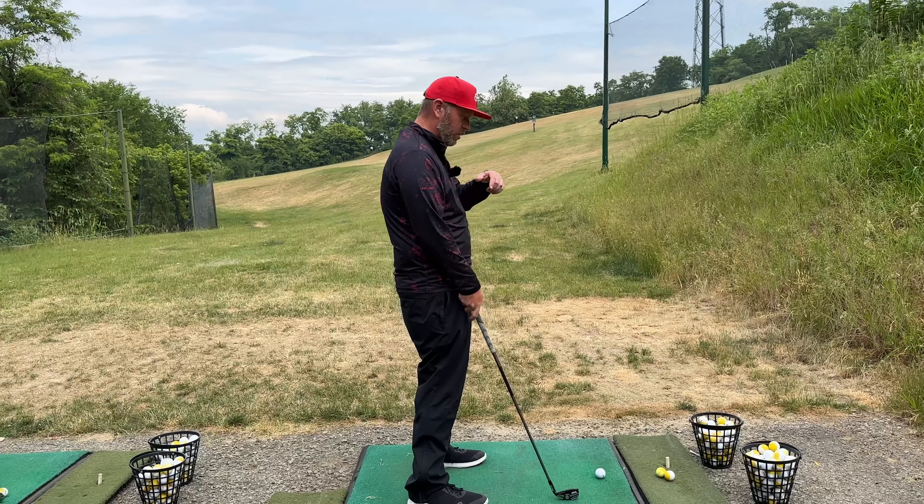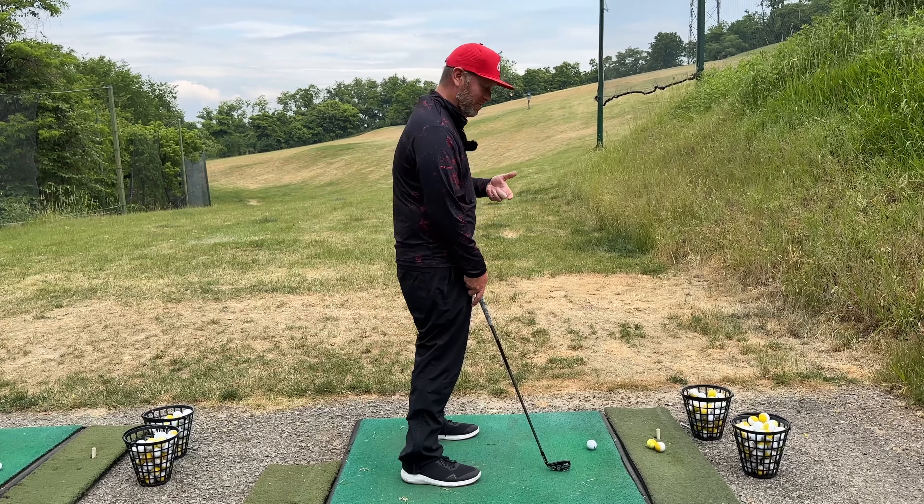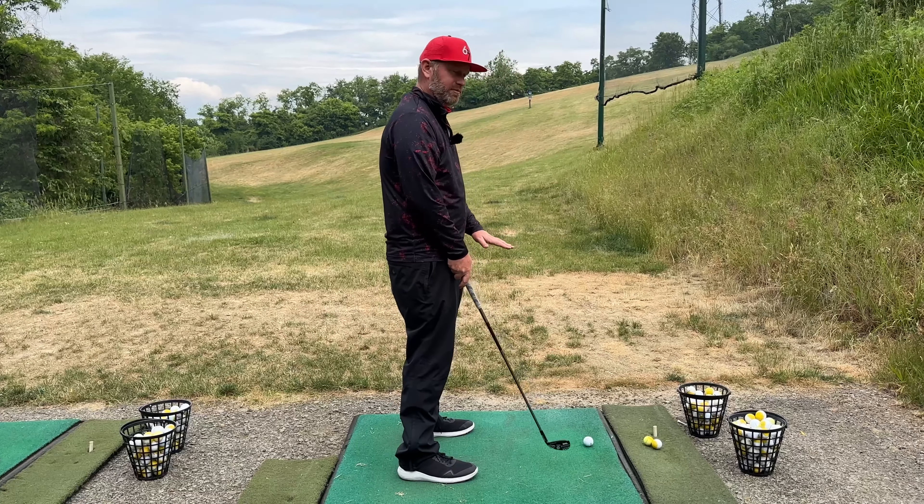Beautiful, dude. Alright, so this move has gotten a lot better than the OG swing that we worked with a few years ago, but it's still getting steep coming down, okay?